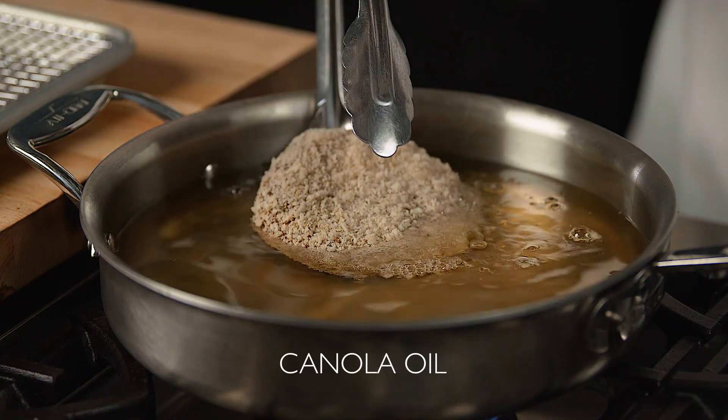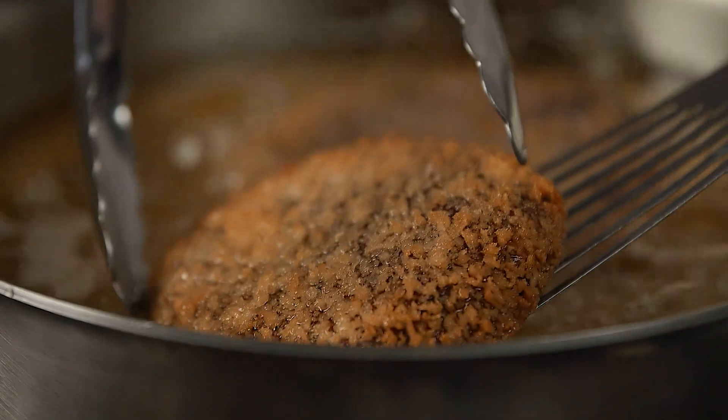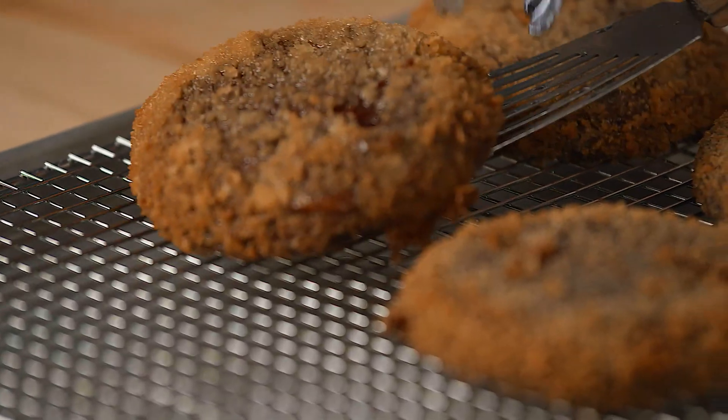My oil is ready, so I'll gently place in the portabella cap to fry until golden brown. Remove from the oil and allow to drain.